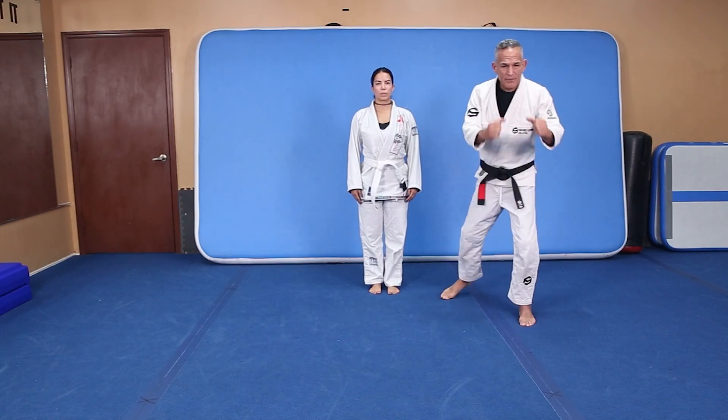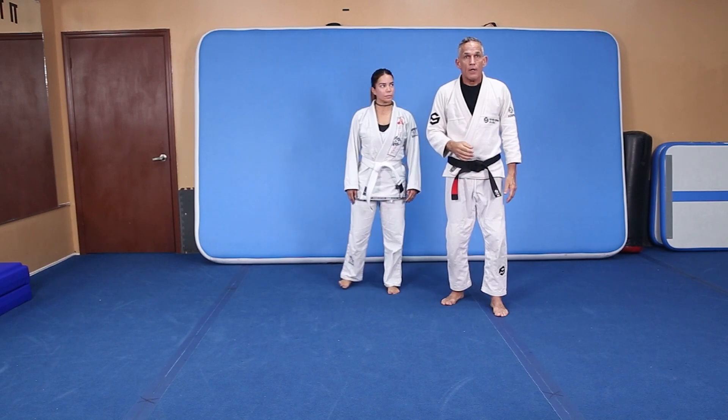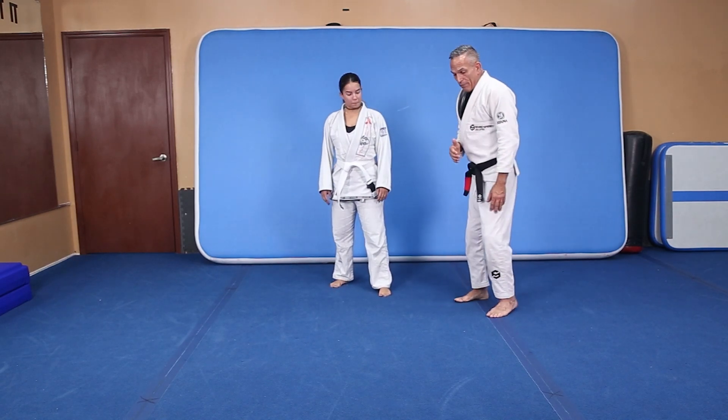We already covered, in the other tapes, the front snap kick, which is a linear kick. There's another kick that's linear — you do it from the side.